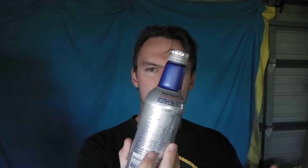Happy Vlogmas day three — I think we're doing okay so far. This is a bottle made out of glass, and this is a can made out of aluminium. Mix those two things together and you get this thing — it doesn't matter what it is, it is a bottle but it's made out of aluminium.